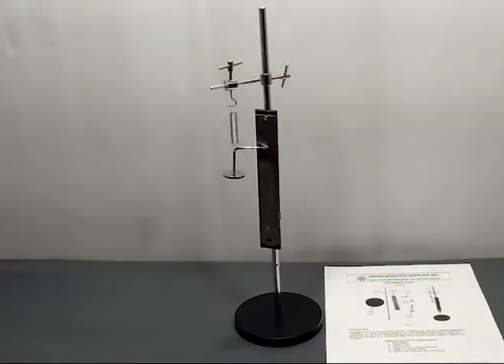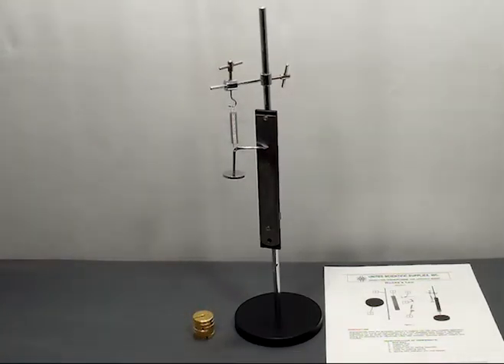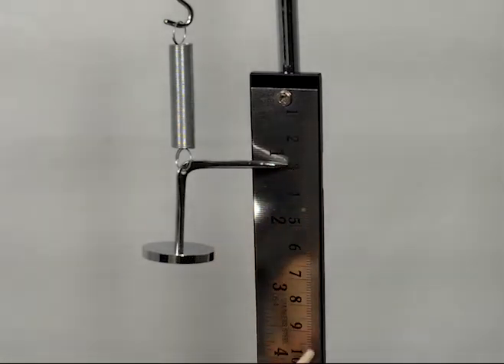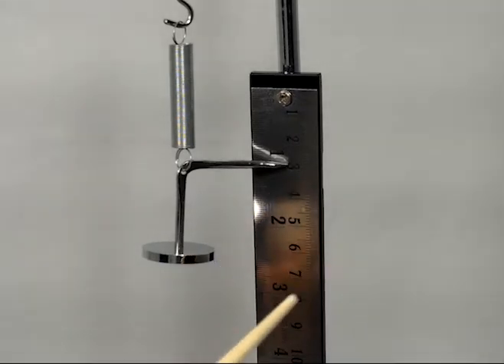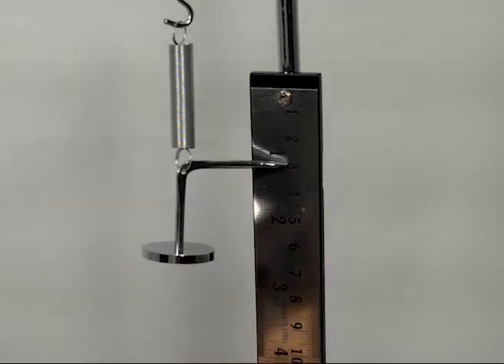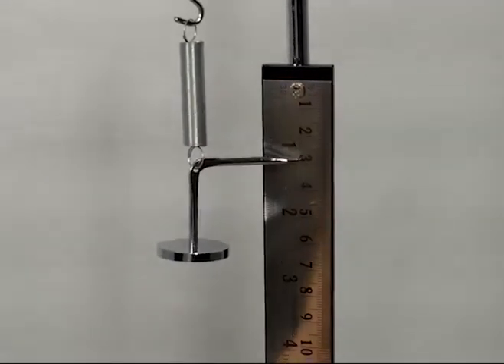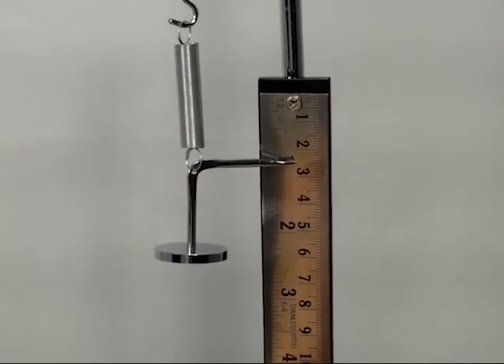The only additional materials that you need to provide are slotted masses or some type of weight to hang from the slotted mass hanger. The shiny mirrored surface makes reading the exact position of the pointer very easy, and since it is not permanently mounted to the support stand, you can slide this up and down to set the equilibrium position to any point that you want to.